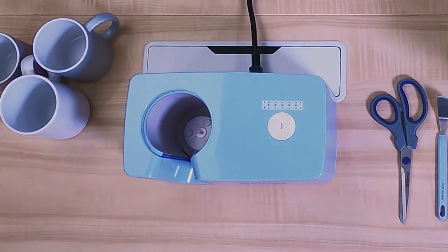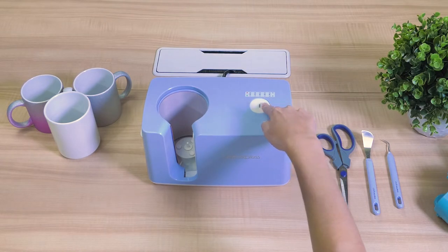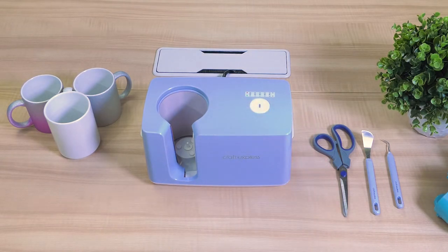Once it's heated up, hold the button down until the press turns off. Now you are ready to set your time and temperature.